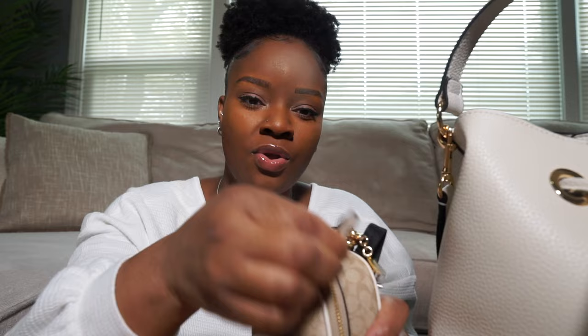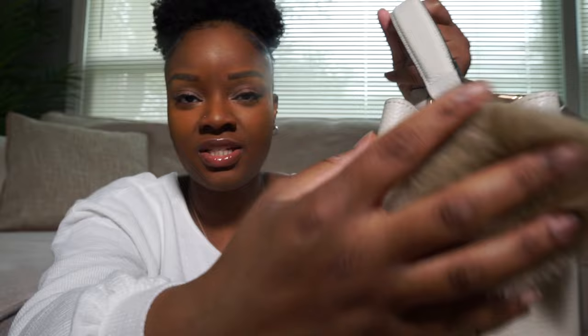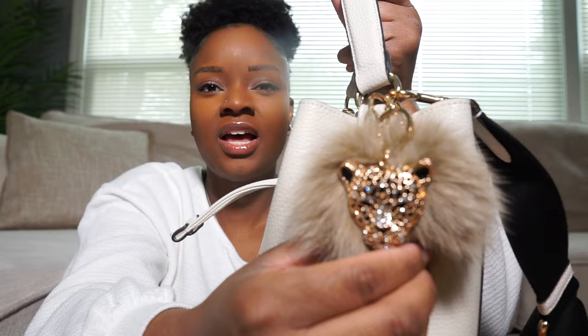That's all I keep in there. I could put more in if I really wanted to but I didn't want to weigh the bag down too much. On this side I just have a little fur ball that I got off Amazon a very long time ago, and then I have my Coach bag charm with a cute little pink flower on it.